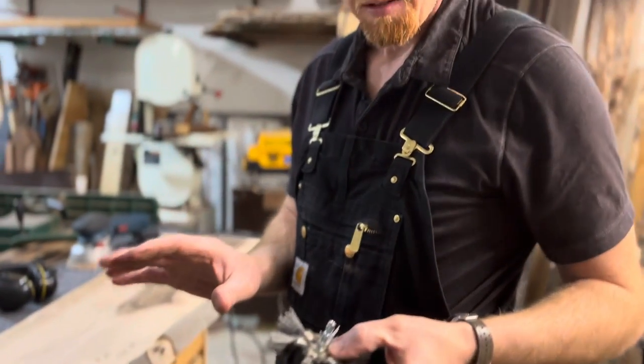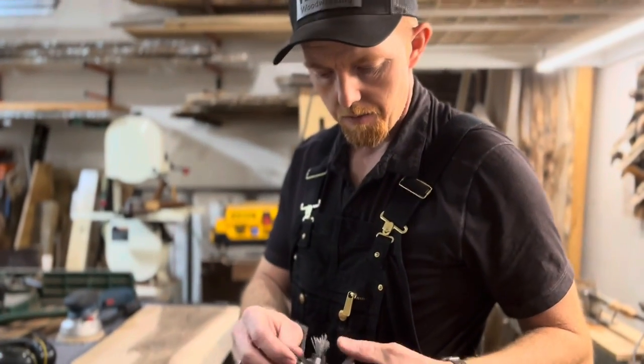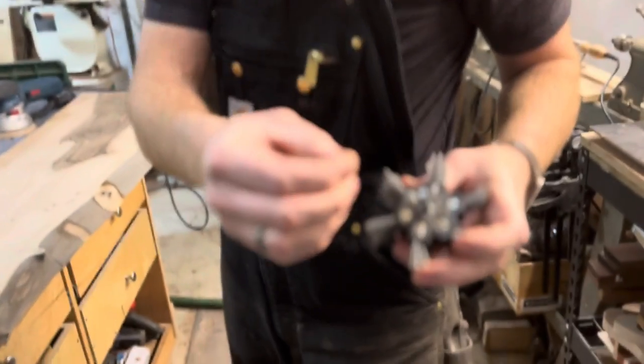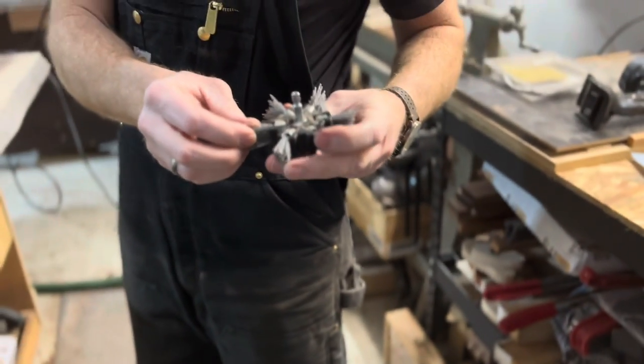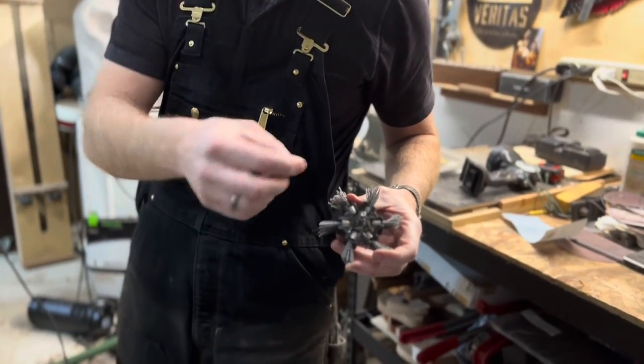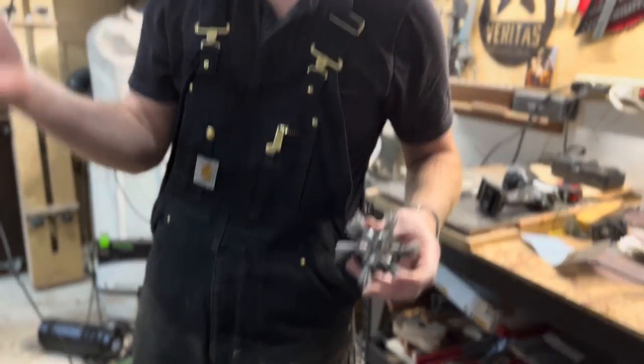One thing that might happen is when you're using it and putting a lot of force on it, these little brushes might come out. That happened to me a couple of times. All you need to do is pop them back in and put a little epoxy in there, and they aren't going to come out at all.